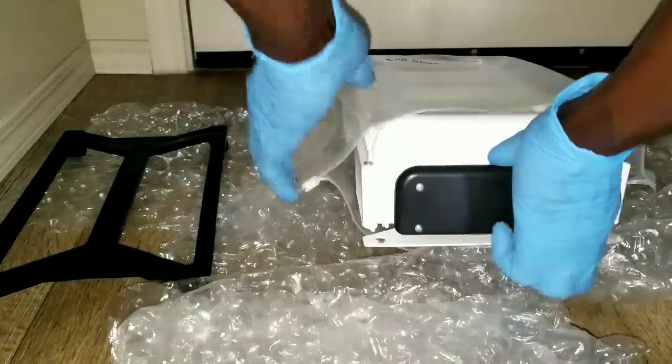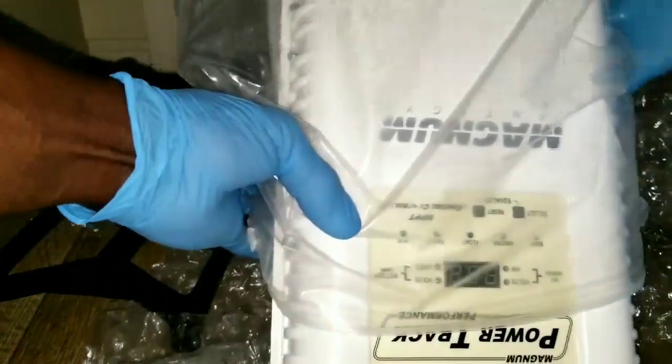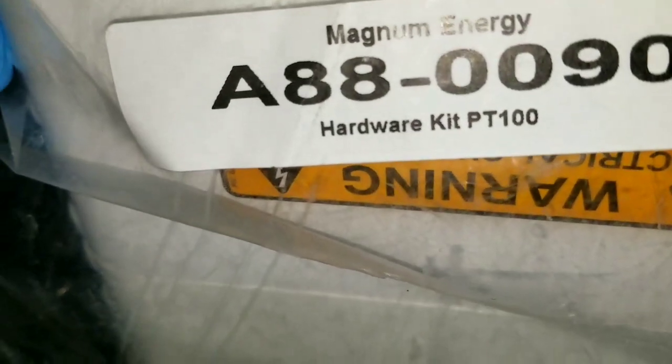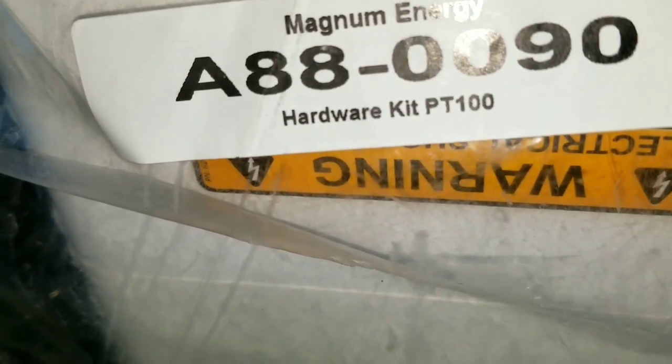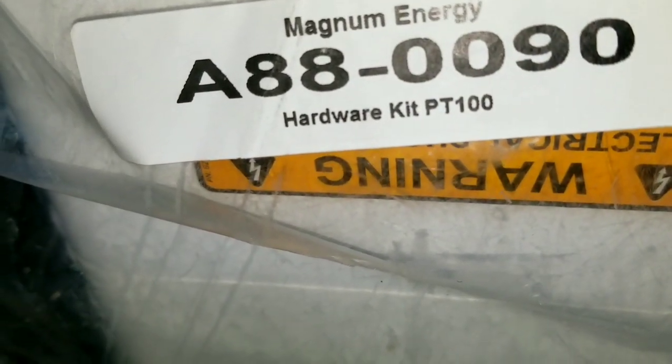If you're curious to know about Magnum, here are the product numbers if you want to order something. Some companies require the product number to process an order, so if you have the product number — which is this — 888-0090, punch that into their website and it will bring up the Magnum product.